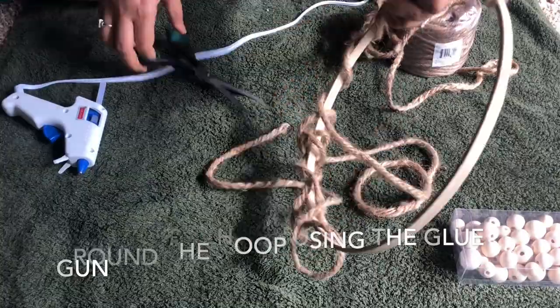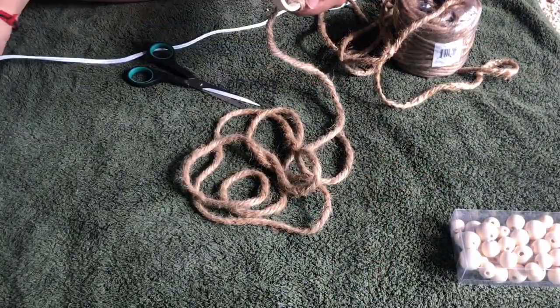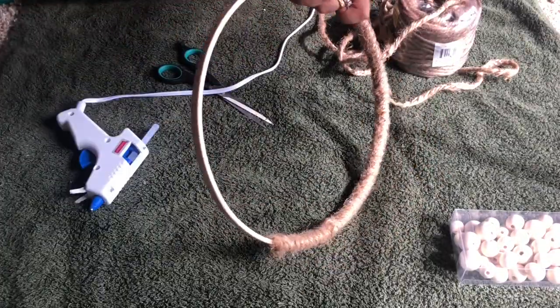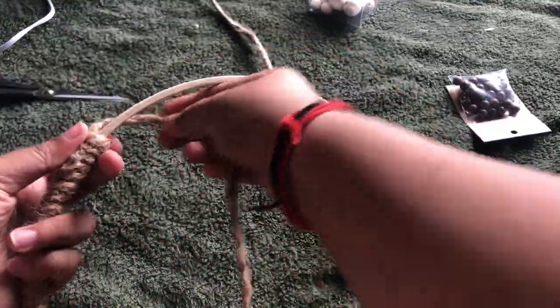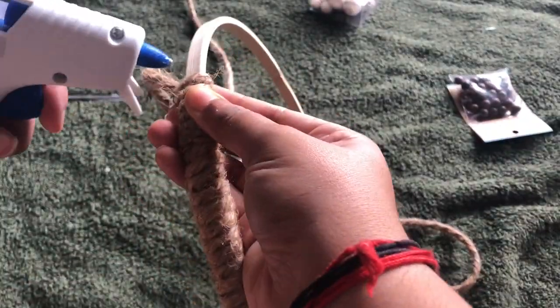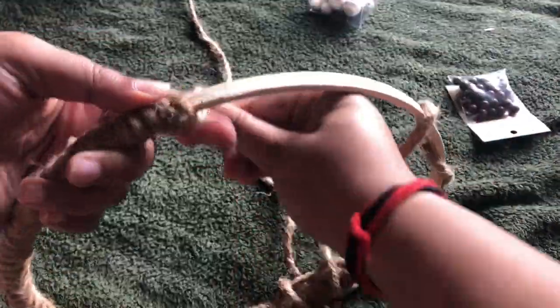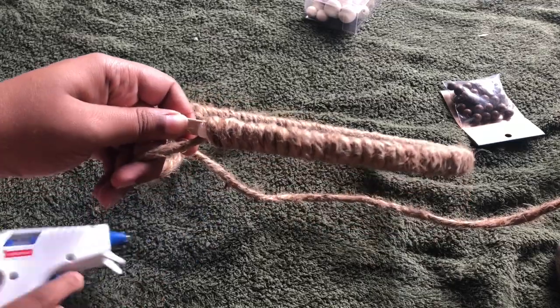A little bit about dream catchers — what is the meaning of a dream catcher? Dream catchers became widely popular during the 1980s and were considered a very common craft item or jewelry piece. They were made with a wooden hoop and usually had a web or net woven pattern using natural fibers, with beads and feathers hanging from the hoop. More modern dream catchers come in various forms, but authentic ones are generally only a few inches in size and mostly handmade with natural materials.